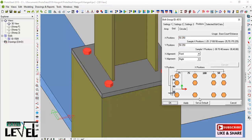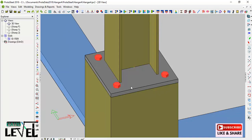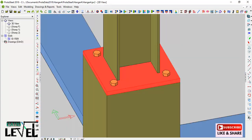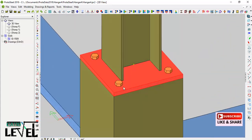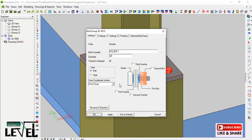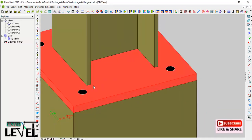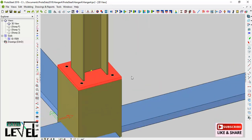After adjusting the position I click Apply, and you can see the bolts are now placed correctly on the plate. Now I double-click on the bolt group again, navigate to Setting 1, and where it says 'Type' I choose 'Open' because I want to create openings for the anchor bolts. I click Apply and OK, and you can see the openings for the anchor bolts are now open successfully.